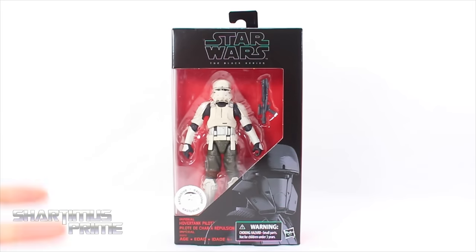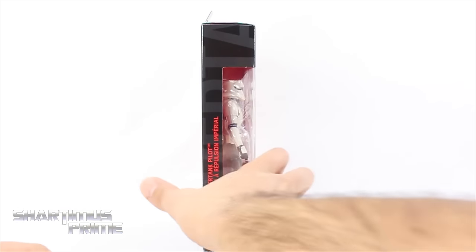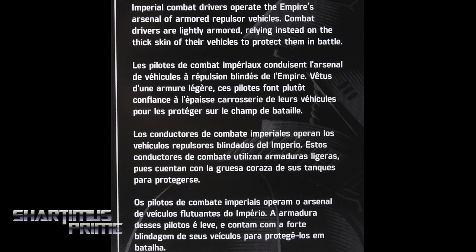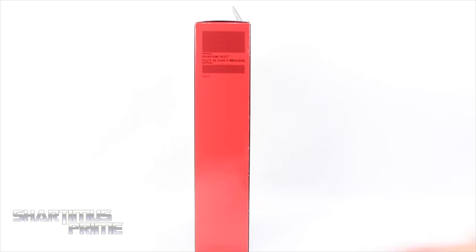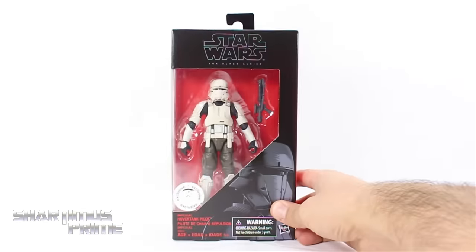Anyway, very cool looking piece. I believe there's also a Walgreens exclusive that my friend Chu found for me — so thank you so much, Chu. On the side you can see it says Imperial Hover Tank Pilot. On the very back you can see a read-up on the figure — if you want to read it, go ahead and pause it now. And on the side, not much more except for Imperial Hover Tank Pilot. Alright, let's crack this thing open.